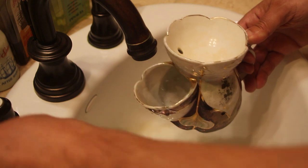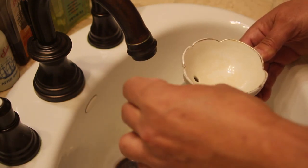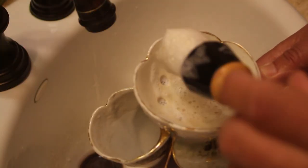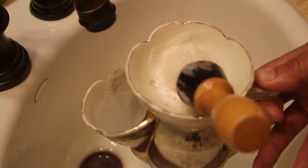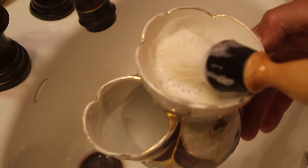I use a regular shaving mug to lather my warmed and soaked brush, and after applying the lather to my face, I rest the brush on the top of the scuttle mug. This does a great job of keeping my brush and lather warm for subsequent shaving passes.